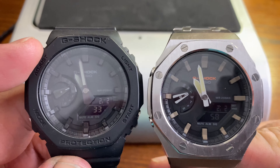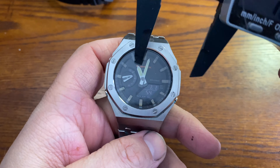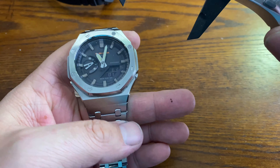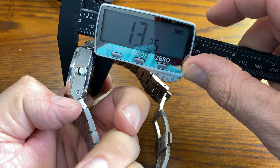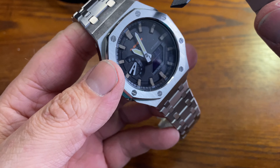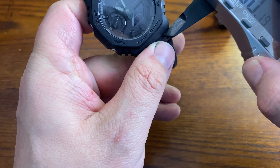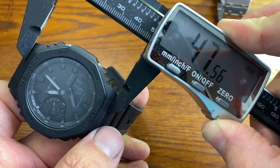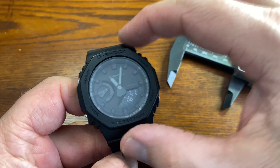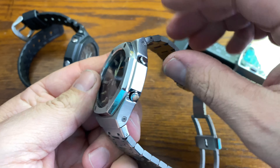How about size? The full metal jacket is measuring at 44 millimeters — actually a full millimeter less in case diameter. It's measuring at 13 millimeters thick, so a little bit thicker. When we look at lug to lug, we're looking at 50 millimeters on the full metal jacket versus 48 on the standard Casio Oak. So bigger lug to lug, smaller case diameter, about a millimeter thicker — very interesting.